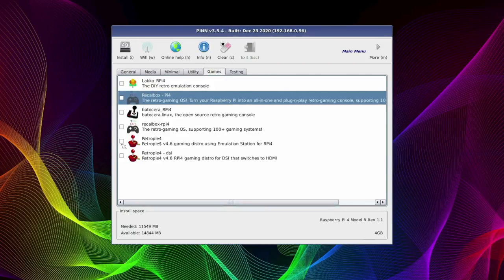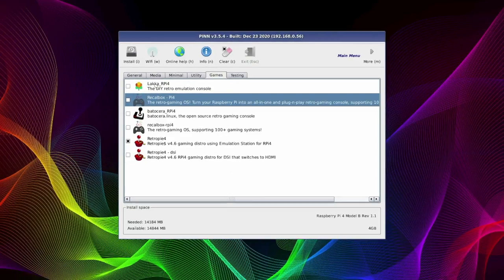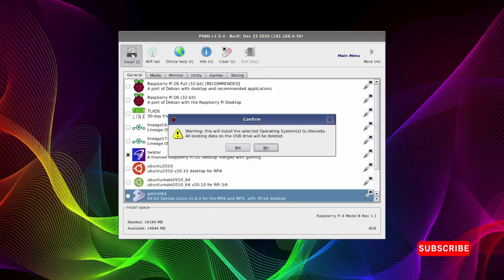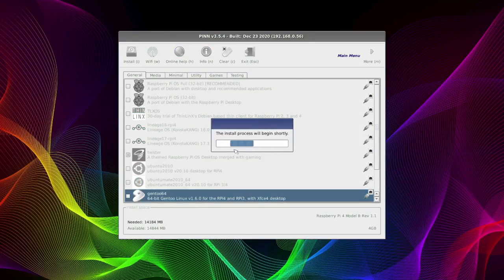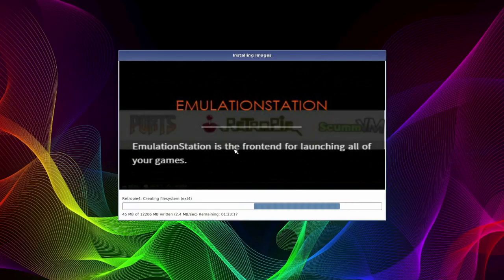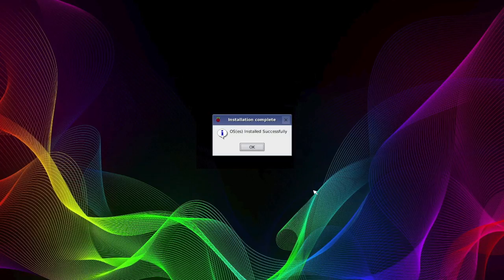I also added LibreELEC which can run my media center, and RetroPie for my gaming needs. The only thing that remains is to click on the install button on the top left hand corner — this will install all the chosen operating systems. A window will pop up, just click yes to confirm and we're off. Install time varies depending on how many operating systems you've chosen and the speed of your media drive. While it's installing you do get some entertainment by means of poster art of what you're installing. Once it's finished you'll get a message — just click OK and it will reboot.